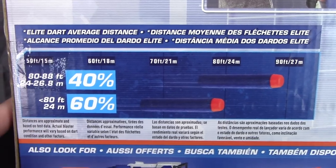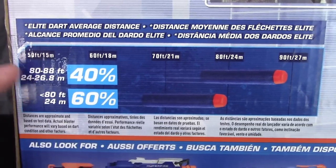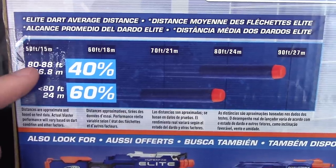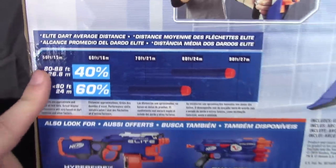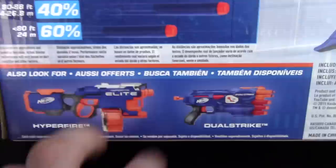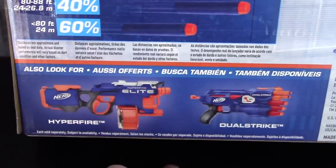It would actually be great if Nerf could put out exactly how they arrive at these numbers. I would love to know and be able to compare notes on how they do their tests. Anyway, keep an eye out for the range test, and here are some other blasters they want you to look out for.